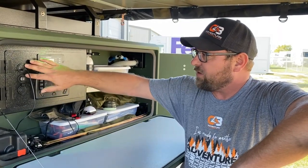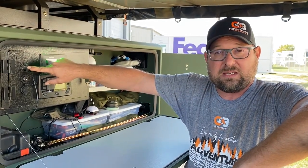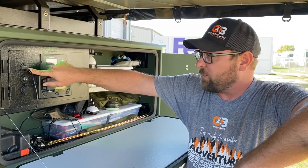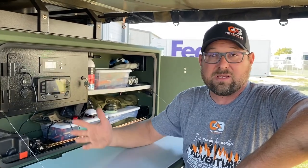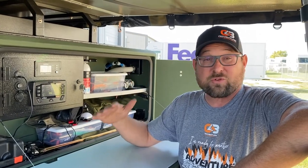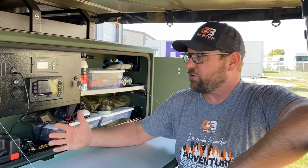We've also converted over to PowerWorks quick charge USB-C and USB 3.0 quick charge ports, so we can charge our phones off the lithium batteries. A full iPhone at around 20 percent will be fully charged to 100 percent in about 30 minutes — it's a huge improvement.